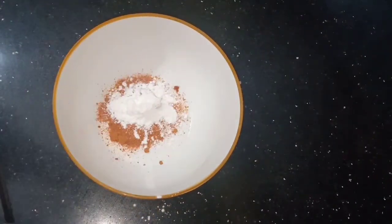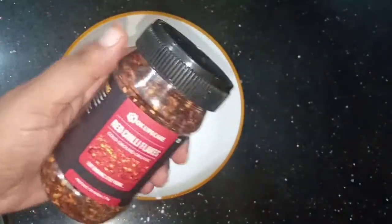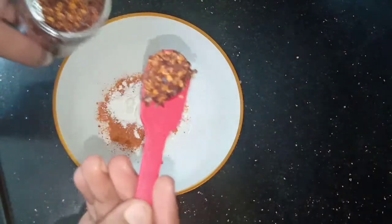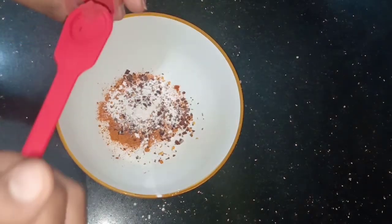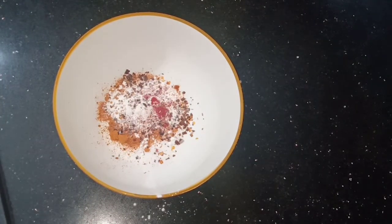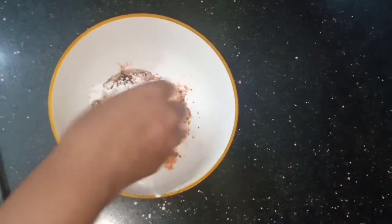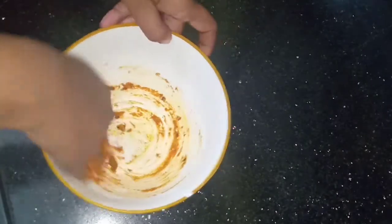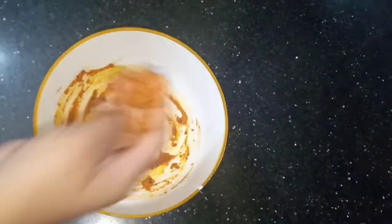Add the cut ingredients to the leg pieces. Optionally, add 1 tablespoon of red chili powder and a pinch of red food color. Next, add 1 tablespoon of oil and half tablespoon of lemon juice.